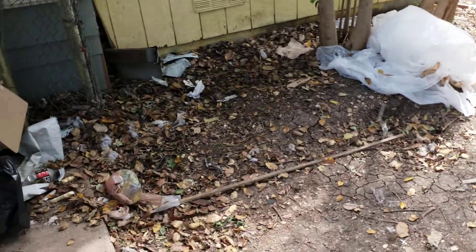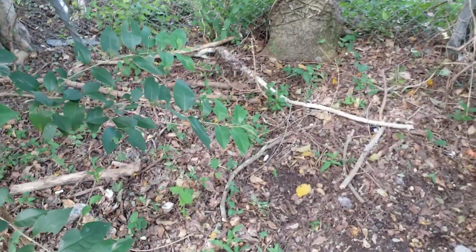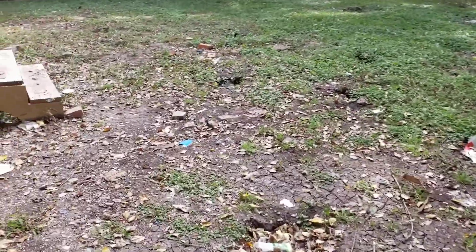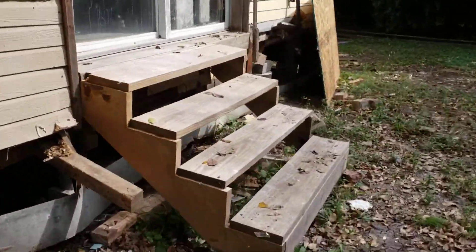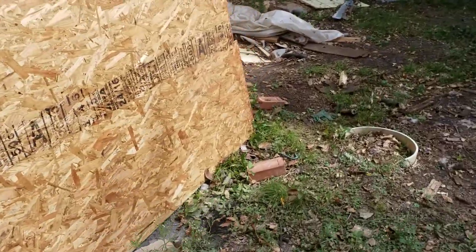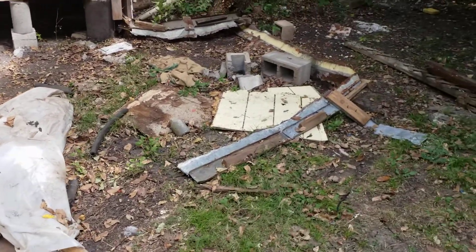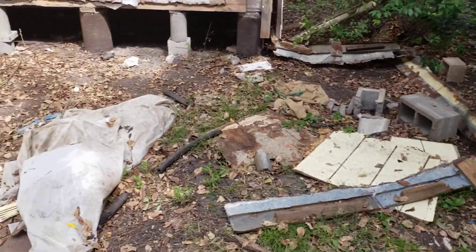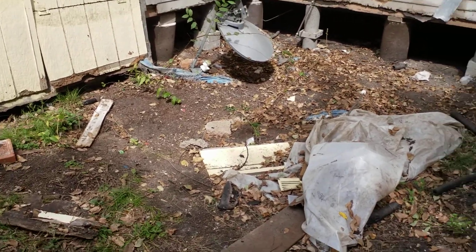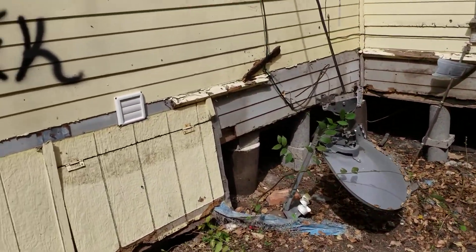General labor involves things like picking up trash and raking up leaves. In this case, a general labor worker would rake all of this stuff — leaves, branches — and put it in garbage bags. We have maybe three or four houses in the Dallas area that you'll be driving to throughout the day, and we take care of the gas. If you have a flatbed truck that would be preferable. We may ask you to take the garbage to the dump, but whatever the case it has to come off the yard.